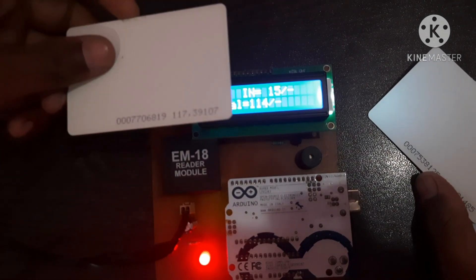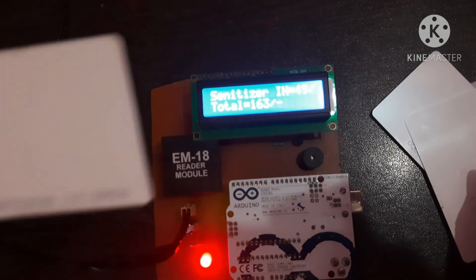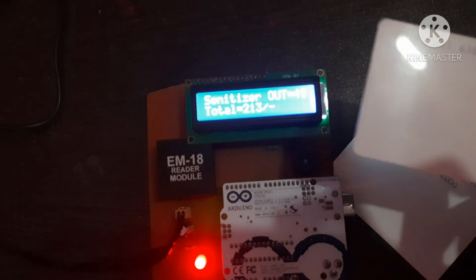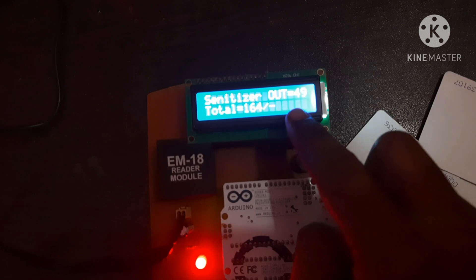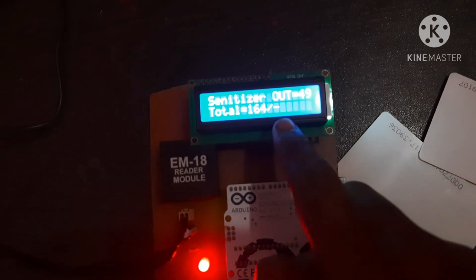This process can be done again and again. When I scan the same card again, the product shows as out, and the price of the cart will also decrease.